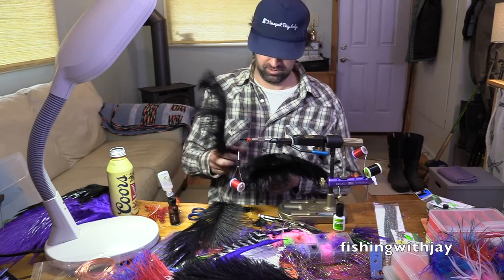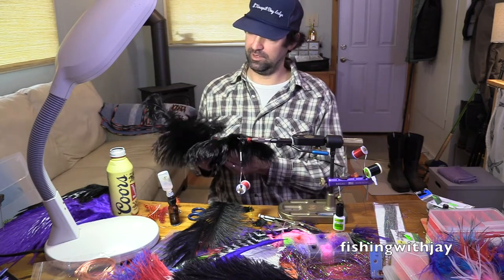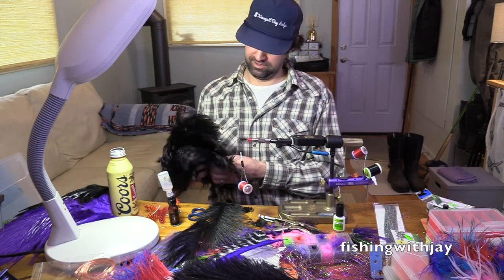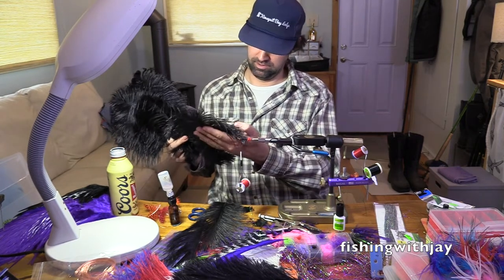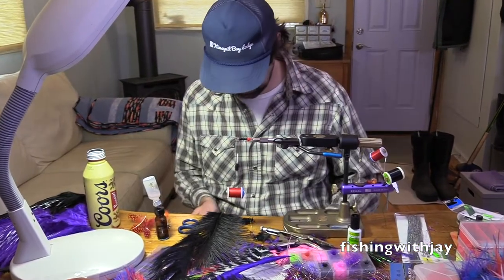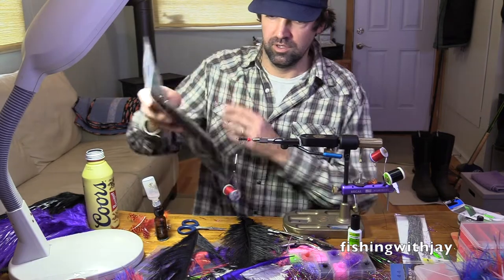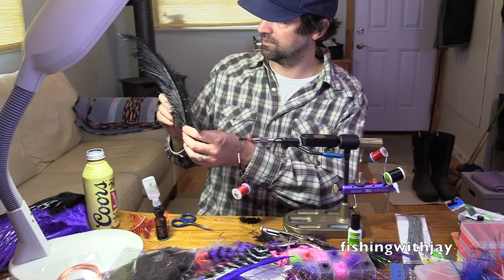That one's kind of nice. These are like — you can make a boa out of these. A feather duster. That's not bad either. At least that one. Which one do you think? This one's probably the better one.